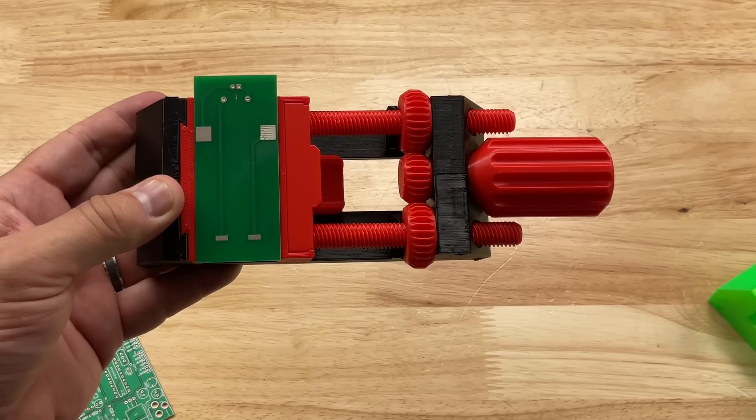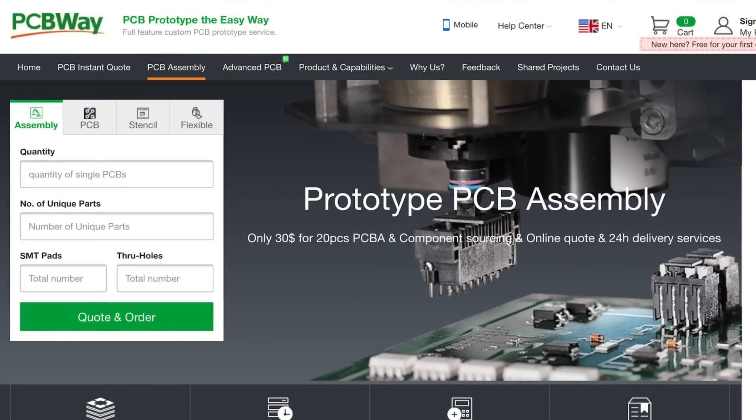Speaking of circuit boards, PCBWay.com is a great place to get low-cost circuit boards, and you can also get assembly services. You can supply them the parts or give them a bill of materials, and they will track down the parts, solder things together, review it with you during the process, and ship you completely assembled boards. So if you're looking for a manufacturing partner for your electronics designs, check out PCBWay.com.